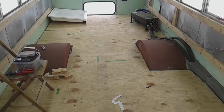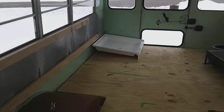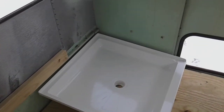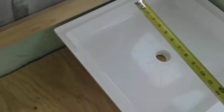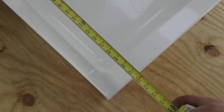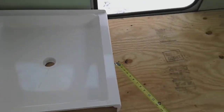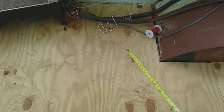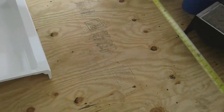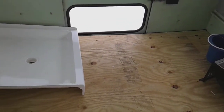Another cool thing — I got me a shower pan. This is supposedly a 32 by 32 shower pan. I think it might be bigger than that — well, actually it's about 32 by 32. The problem is, I wanted my shower right here, but if I put my shower here, my bed is not going to fit across the back.